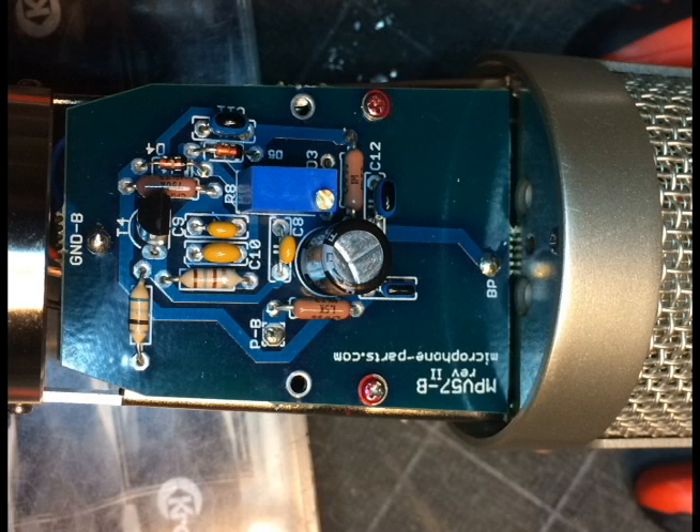So that's the MPV57 PCB kit. That pop you heard is just because I don't have a pop filter in front of me, and I have not changed the capsule out — that will be the next step on this microphone. I just want to hear what I could hear from the first modification. Have a nice day.